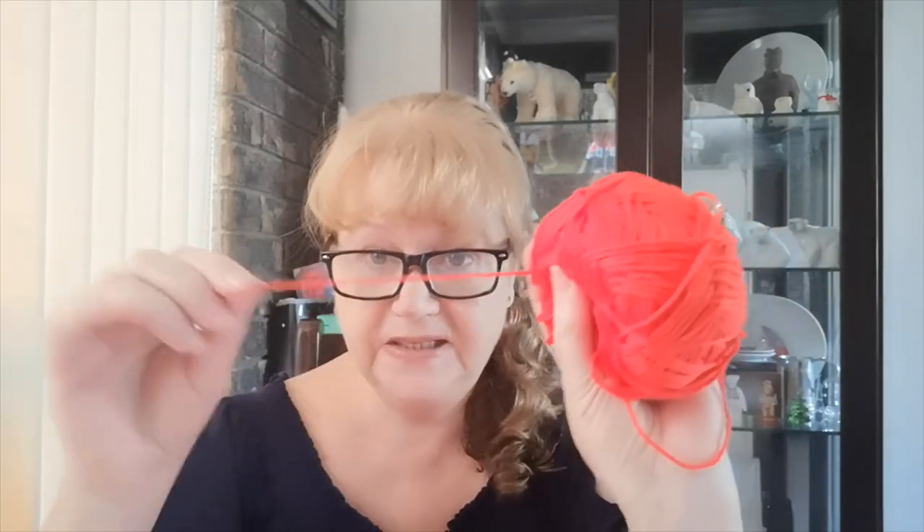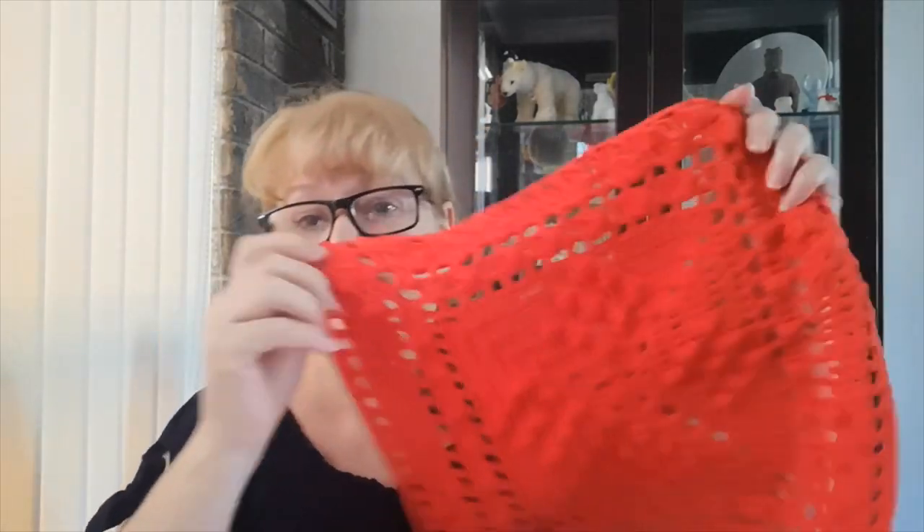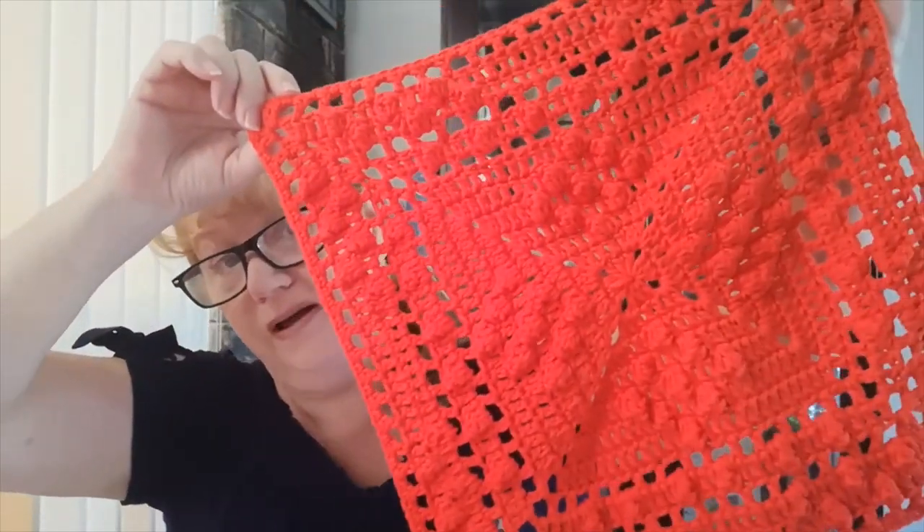So my review of the Bendigo 10 ply cotton — now I'm not normally a fan of cotton. I find it really hard to work with and I'm always disappointed in the texture of the finished project. But I like this cotton. It crocheted beautifully, it slid along the hook, and being a complicated pattern for me, when I had to frog it, it frogged beautifully. More importantly, it is soft. I really do like this cotton.